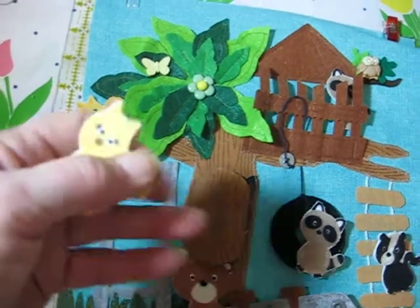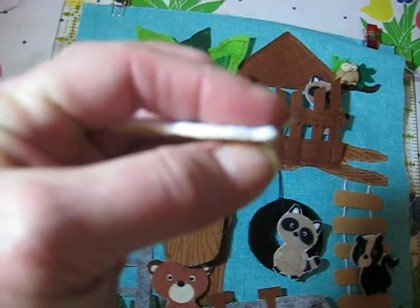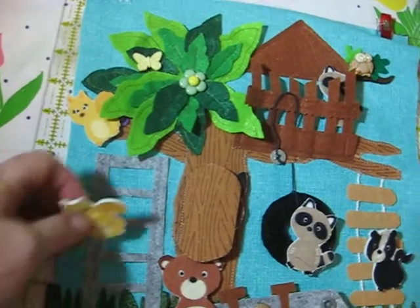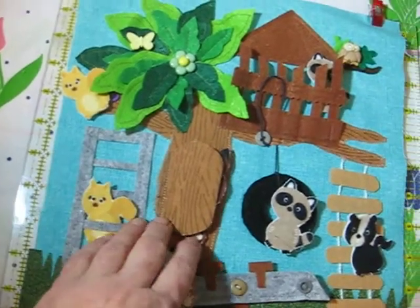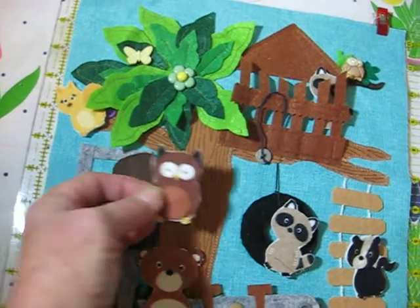These are my little 3D images — I bought the fabric and then made them with double-sided fusible interface and felt. They all have a snap. This is the jungle gym; this one can just climb up there. Another secret place is for the owl, and there's the snap.